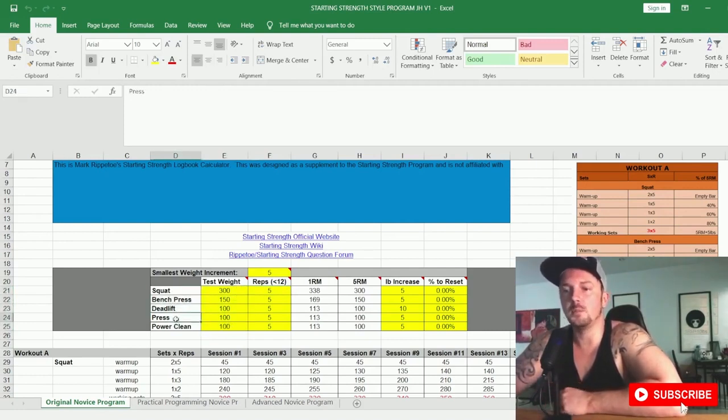The program includes the main three lifts but also the press and the power clean. The press really refers to your overhead strict press, though you could substitute an incline, decline, or dumbbell bench press. The power clean is debated quite a lot in the powerlifting community. It's more applicable to Olympic lifters, but there is a lot of strength carryover to the other main lifts — it helps with explosiveness and develops both lower and upper body strength. However, the power clean takes a long time to master and get the technique right.